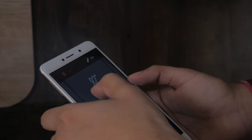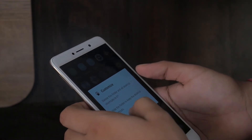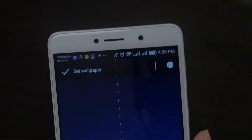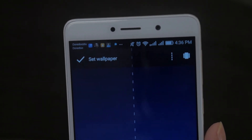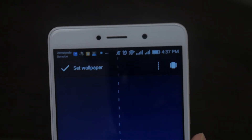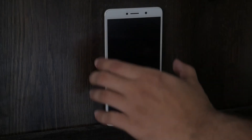You can go over to the application drawer and remove the files that you might not need, and change up the wallpaper to a Galaxy S8 wallpaper. The fourth link in the description is for the wallpapers of the Samsung Galaxy S8.